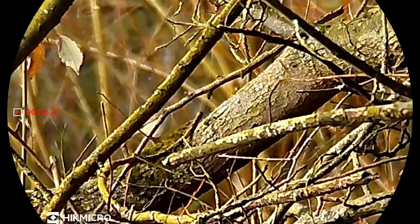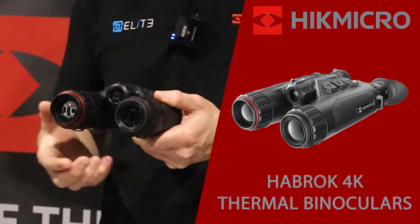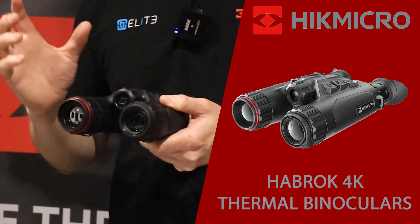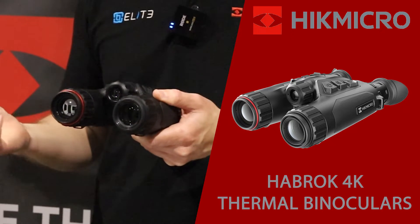You can dial the IR illuminator to add some focus, tightening that beam up and controlling it at distance. Underneath, we've also got the 1000m laser rangefinder, which allows you to accurately judge the distance to your target in the darkness or the daytime.